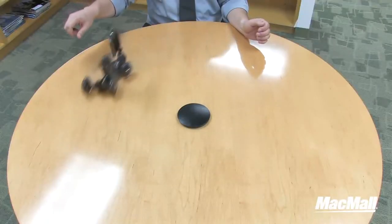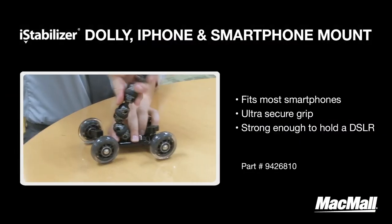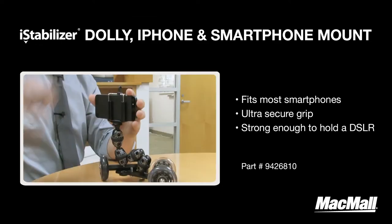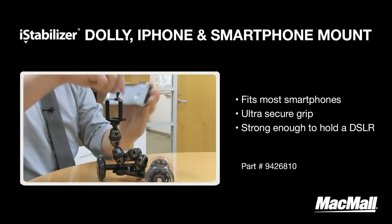The Dolly allows you to take smooth tracking shots on any flat surface, giving your video a professional look and feel. It comes with this adjustable mount that can be used on any standard tripod. The mount fits any device, including super wide phones, and also has this ultra secure grip which holds your device firmly in place.